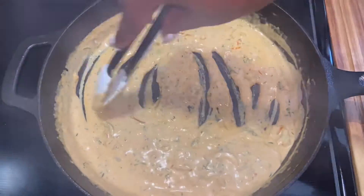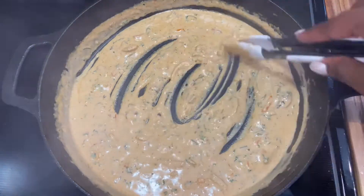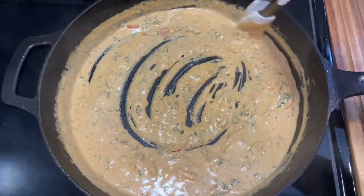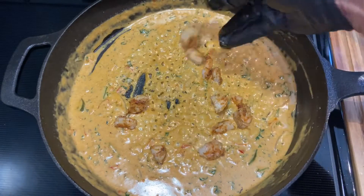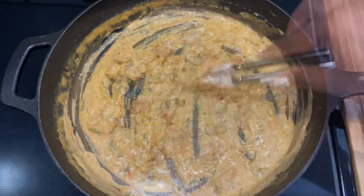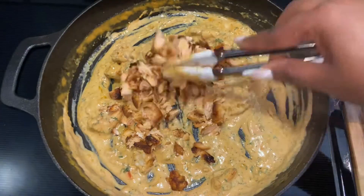So the sauce is nicely thickened. Next I'm going to add some of the shrimp and some of the fish — just some pieces of shrimp. And next I'm going in with the shredded salmon.